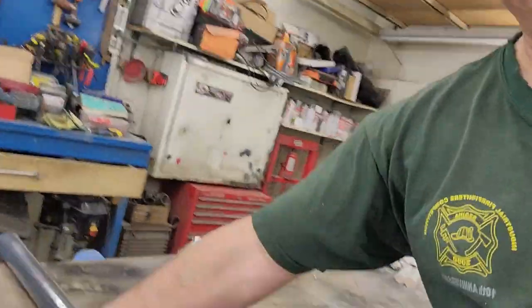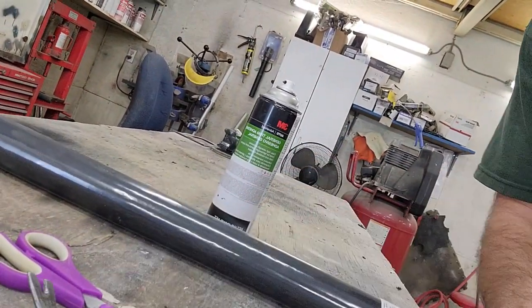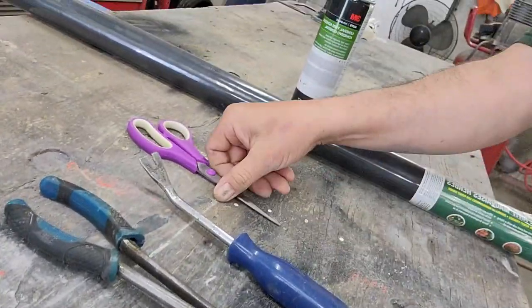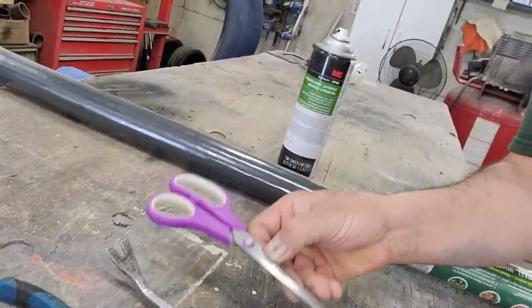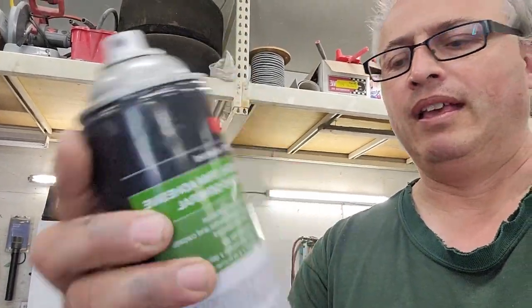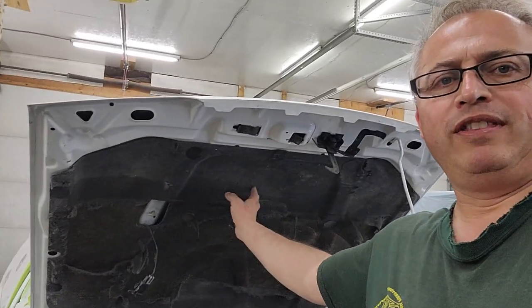Things you'll need: we're going to remove the liner. You'll need something to get the retaining clips off, even some needle nose pliers, and make sure you get your wife's best scissors for cutting the landscaping mat that we're going to put over top. We've got some 3M adhesive spray. We'll pop off the liner, clean it off, put it on the workbench, lay down some landscaping mat, and glue it on.